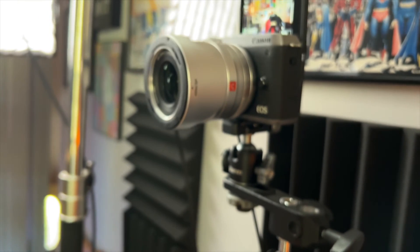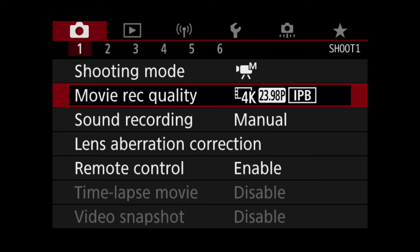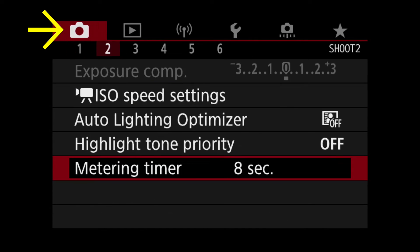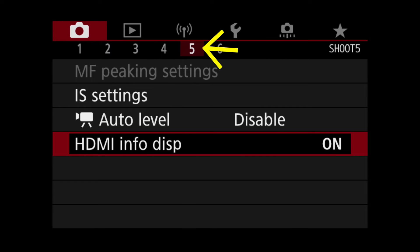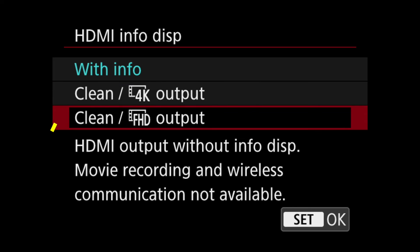Let me show you how to set it on your camera. I'm going to use the Canon M6 Mark II and walk you through the menu. Typically when you get a brand new camera, it's not going to be set for clean HDMI out. On most Canons — this is the M6 Mark II — you see the little camera icon at the top with six tabs. Go all the way over to tab number five, and it says HDMI info display, which is on by default. "With info" means everything you see on screen will appear. If you want it off, go down to Clean FHD Output — and it tells you right there that it also turns off the wireless and other things.